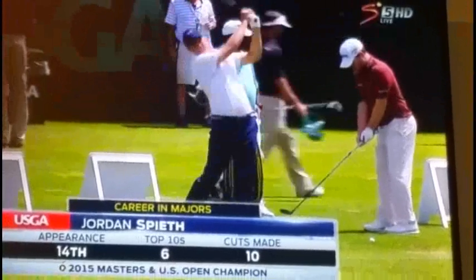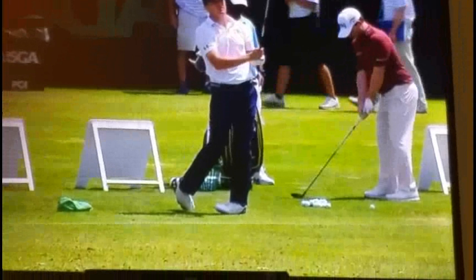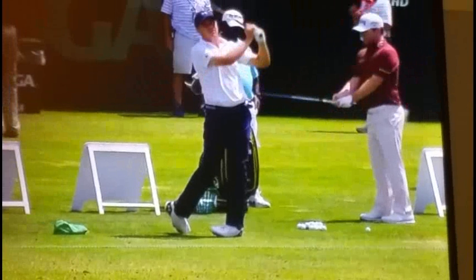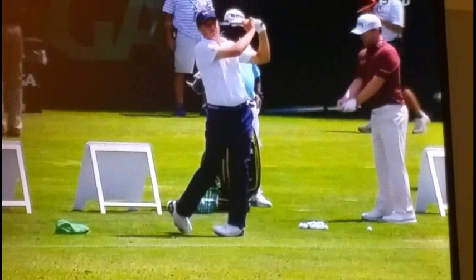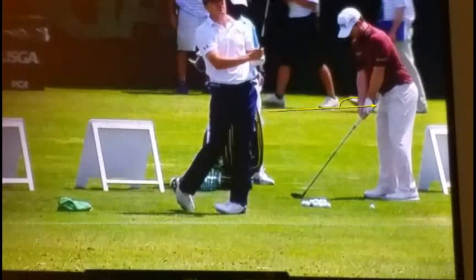So even at the US Open, he's working on fundamentals. If you watch his setup, this little routine he does is designed to make sure that he's exactly the right distance away from the ball with each club. You'll see he gets the shaft of the club pointing at his center, and then he maintains the angle between his left wrist and the shaft as he tilts from the hips, so that when he gets into his address position, his grip is still pointing at his belt buckle.